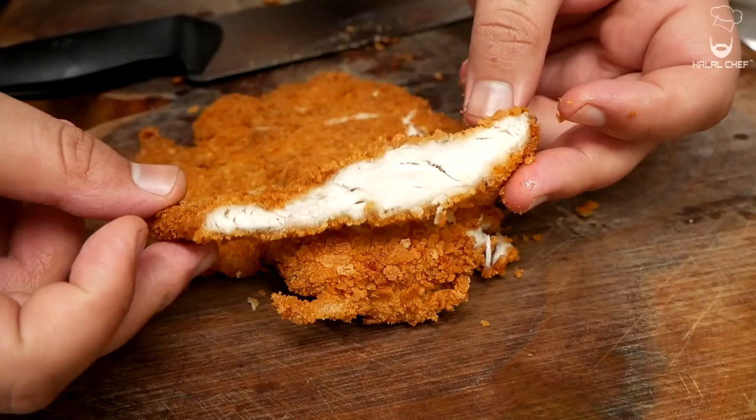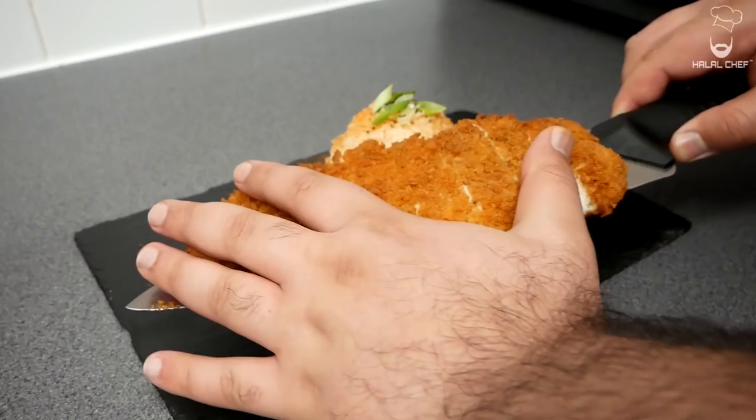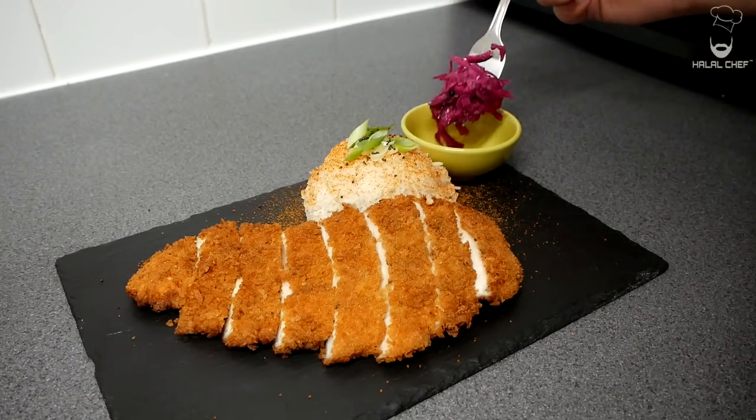Now a delicious chicken katsu — done. Alright guys let's plate this up. In with our rice, add the chicken just here, and the amazing pickled cabbage.